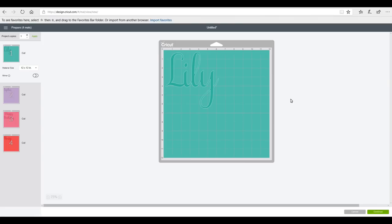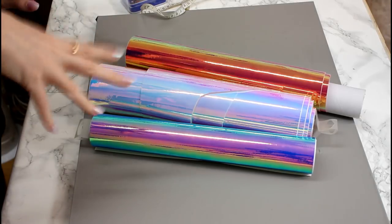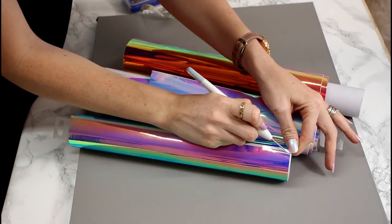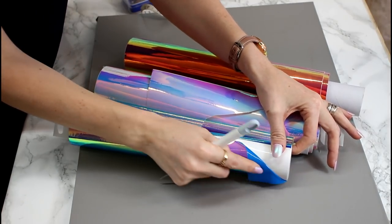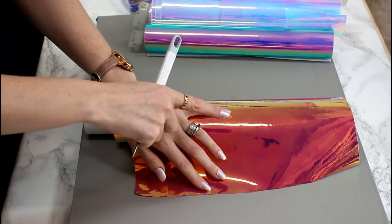We're then going to go to make it, then continue, and you can then choose your vinyl settings depending on your vinyl. I'm using the Cricut holographic vinyl today so I'm just going to go straight in with holographic vinyl. I've got my three Cricut holographic vinyl colours here — one's blue, one is white, and one is pink or red. A great way to tell is if you just peel back slightly you'll see the blue has got a blue backing, the white has got a white backing, and the pink one has got a pink backing — so it's a great way to tell which of the holographics you're actually using.